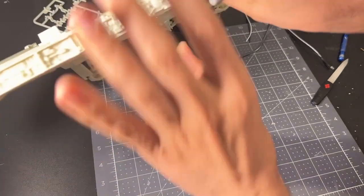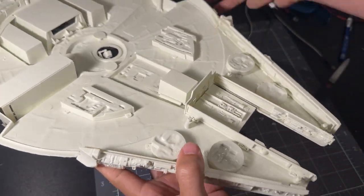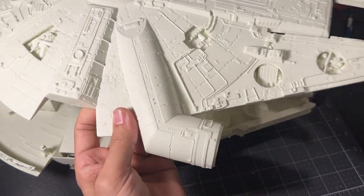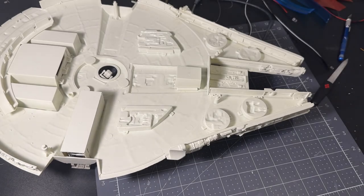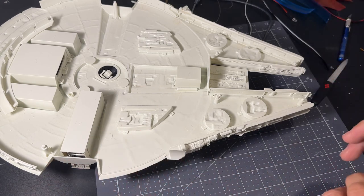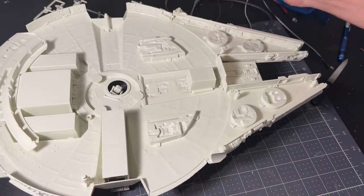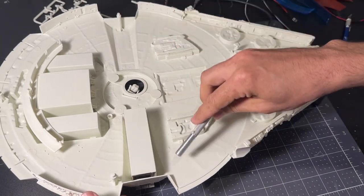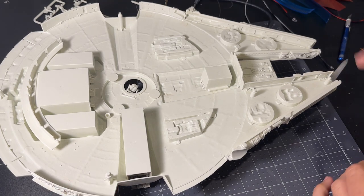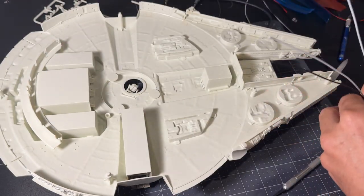There are red overhead caution lights: two by the ramp, two near the landing gear, two mirrored on the other side, and two on the tube going to the cockpit — eight red lights total. We'll do those with fiber optics: one red LED driving eight fiber optics. For Empire Strikes Back landing lights, there are also six larger floodlights to illuminate the ground — one, two, three, four, five, six — done with 3mm LEDs poking through the surface.